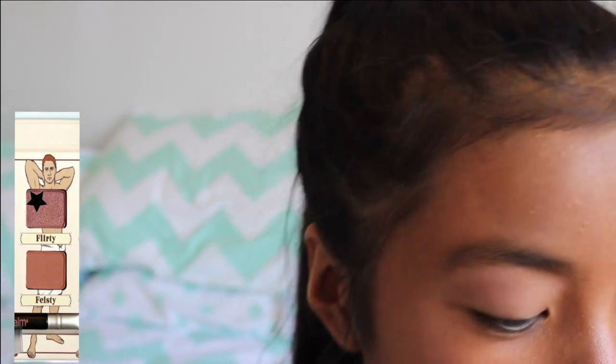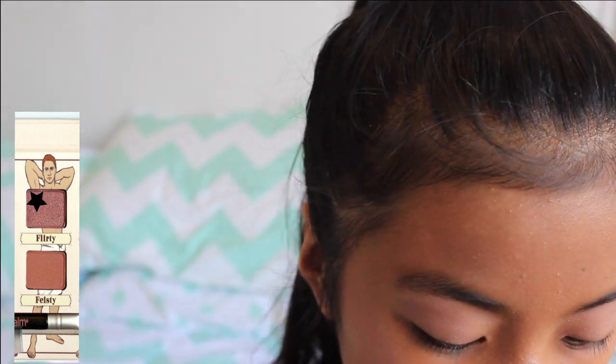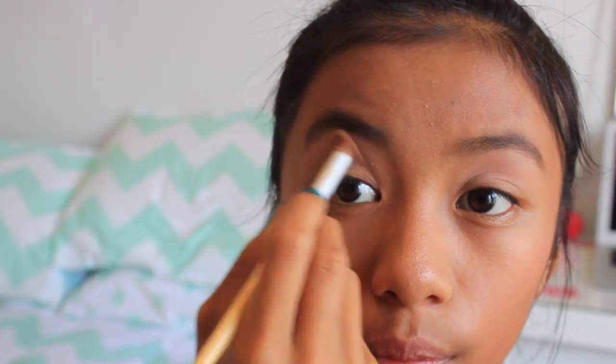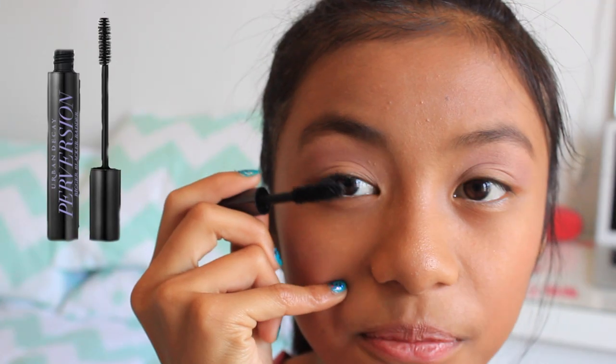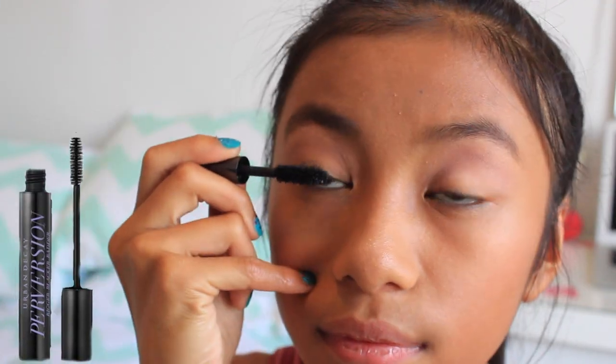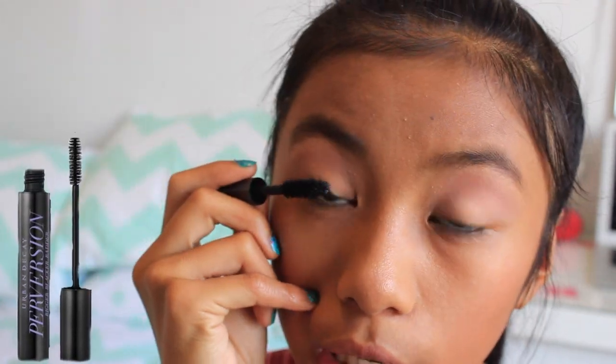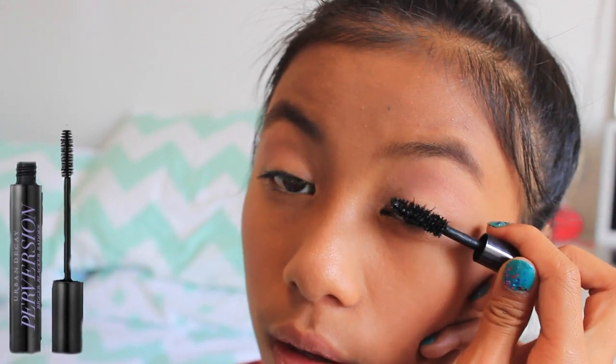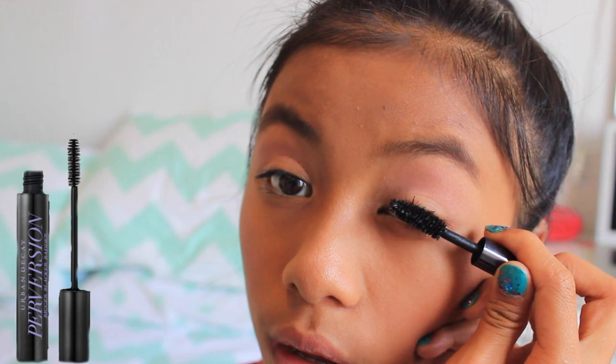Then with a nice shimmery brown, apply this in your crease to add definition while keeping it natural. This is from the Bomb Nude Dude Flirty palette. Then apply mascara and curl your eyelashes — I'm using Urban Decay Perversion. This is a really good idea because you want to hold the curl and define your eyes and eyelashes a little bit more.